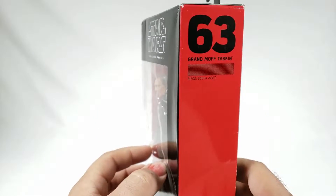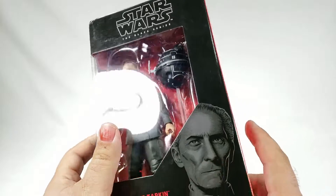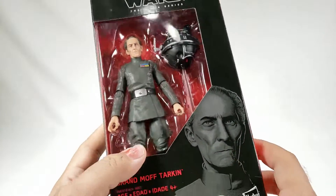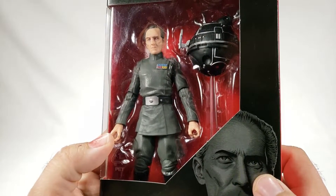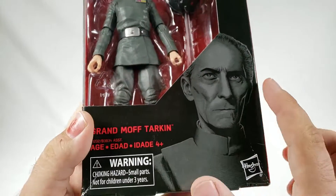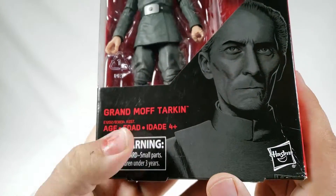I'm not a box collector so it doesn't really matter. I hold on to the boxes for storage sake but for the most part I don't really care. You get Tarkin in there in all his glory along with his interrogation droid — really really nice drawing right there of Grand Moff Tarkin.